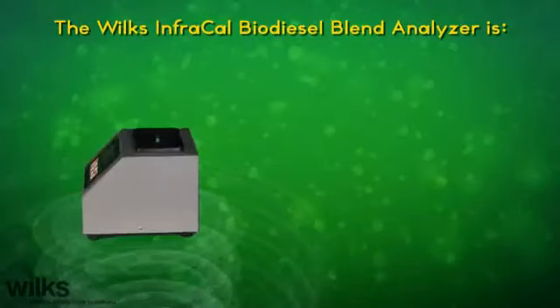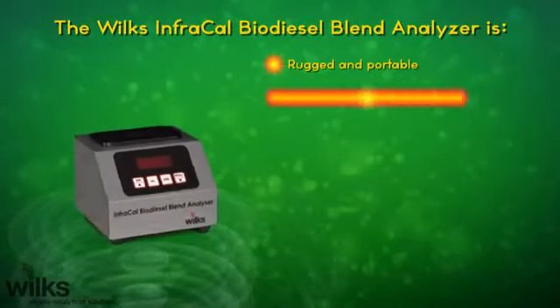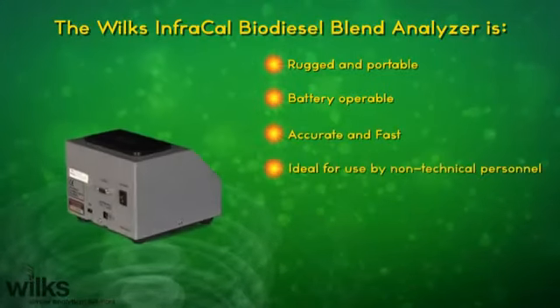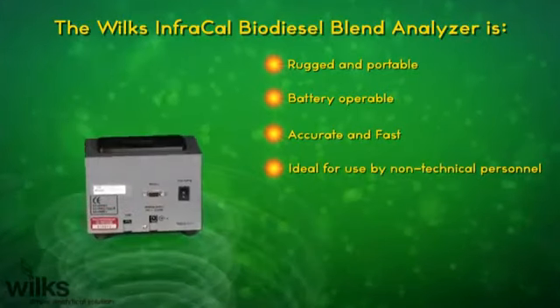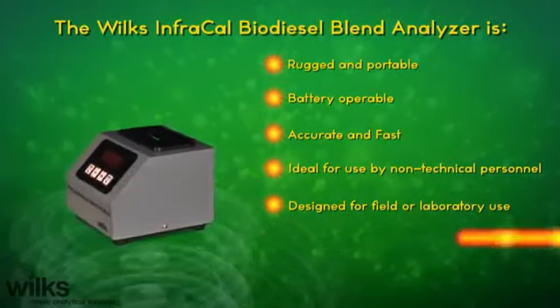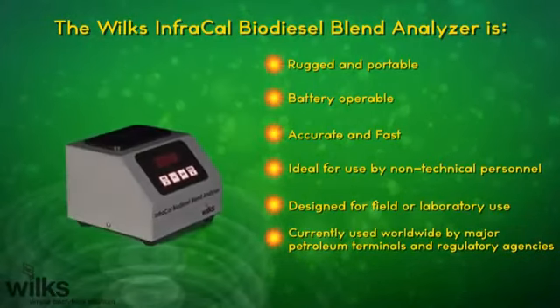The Wilkes InfraCal Biodiesel Blend Analyzer is rugged and portable, battery-operable, accurate and fast, ideal for use by non-technical personnel, designed for field or laboratory use, and currently used worldwide by major petroleum terminals and regulatory agencies.